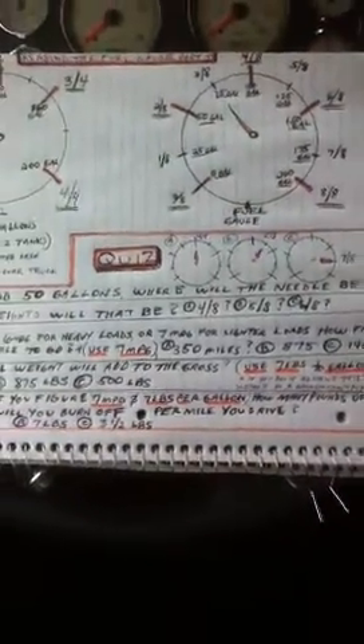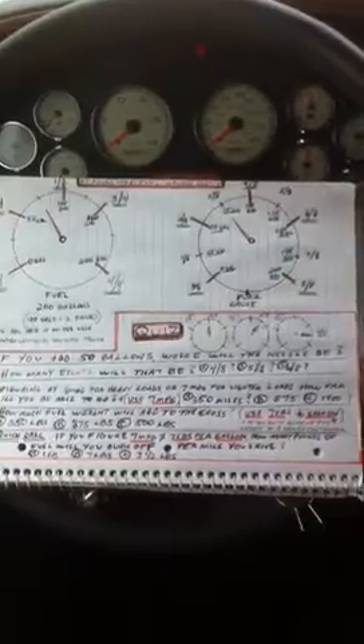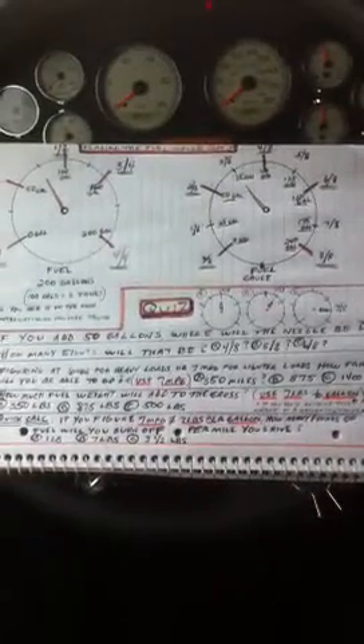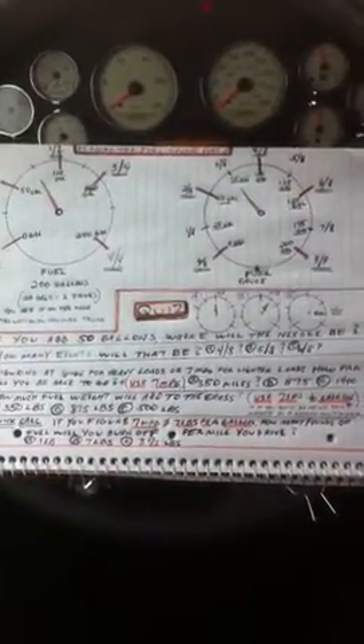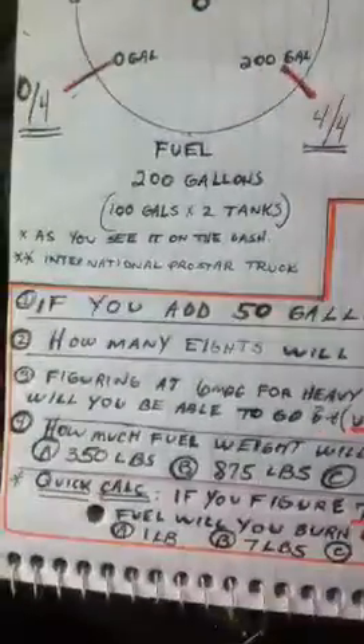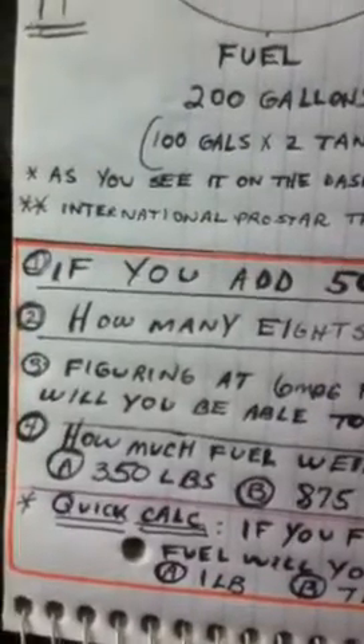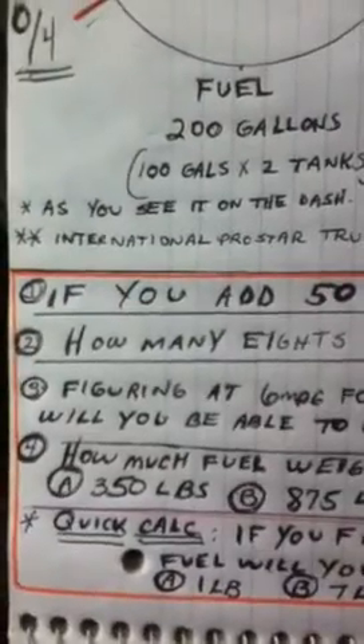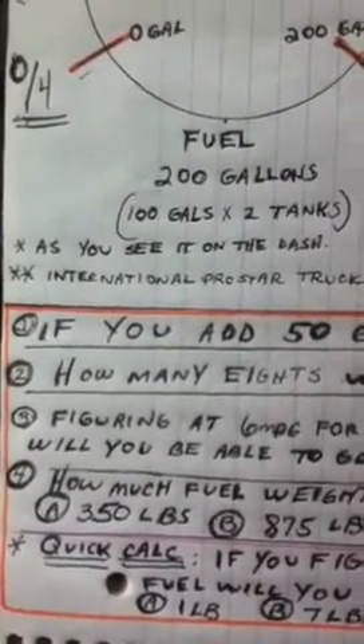Now you think you know everything about fueling and trip planning, but not quite. You just don't fill up the tank. A lot of times you only want to put in 50 gallons because you don't want to be more than half a tank at the final. Let's say you've got 350 miles to go to the final and you're at a quarter tank — you only want to fill up enough to get to half a tank at the final. Otherwise you might have a hard time scaling up. So we'll have some simpler questions first, and calculating your fuel at the end for a half tank will be the subject of another video.